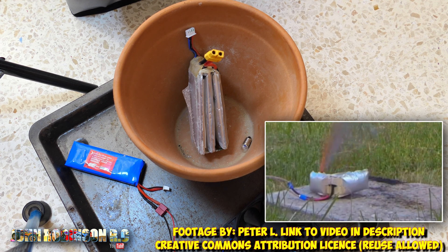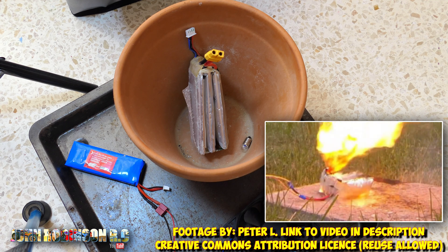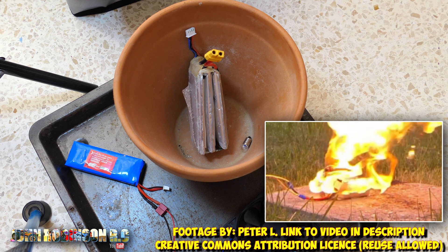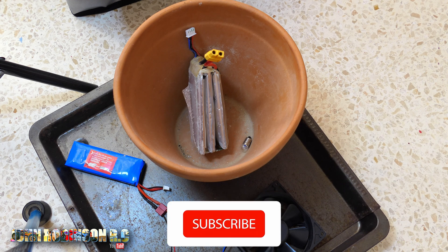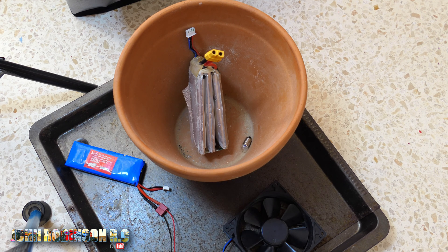So there you go, ladies and gents. Please take LiPo battery safety seriously — it's no joke. Hit that like button, subscribe to the channel, and I will catch you next time. Stay safe. Take care. Bye bye.